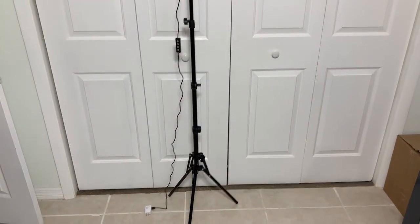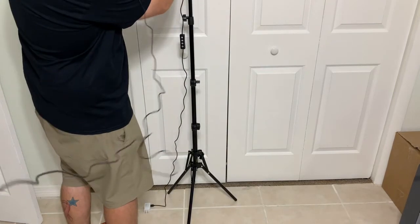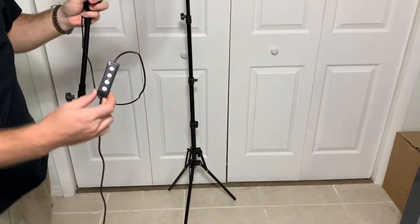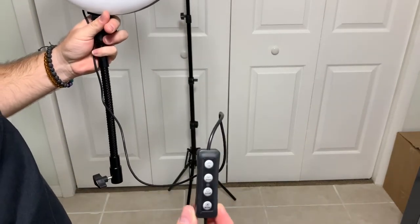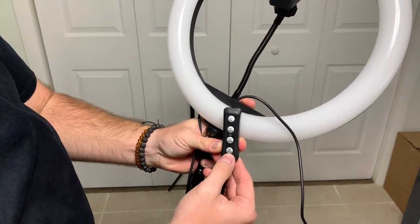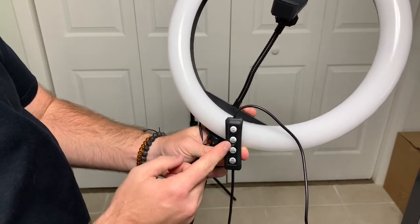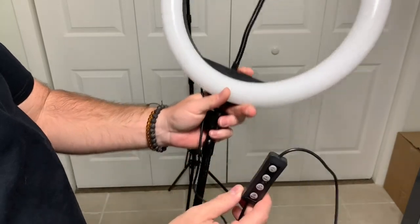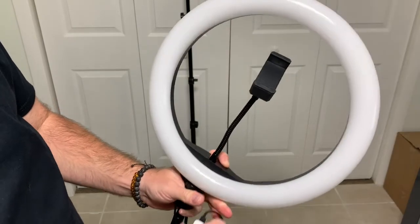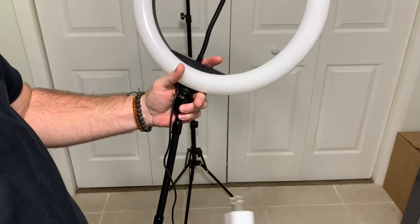It is USB charged. I'm going to bring this in so you can see the actual remote. You have the on button, the different modes of lights, and then the different levels of brightness. You have three different lights and each light has a level up and down of 10. You can plug it into any source you have.